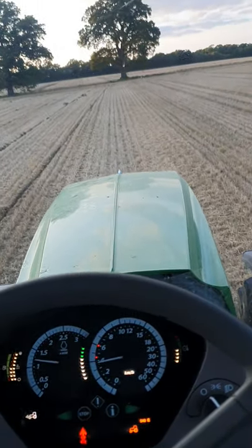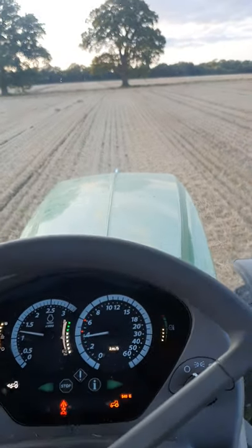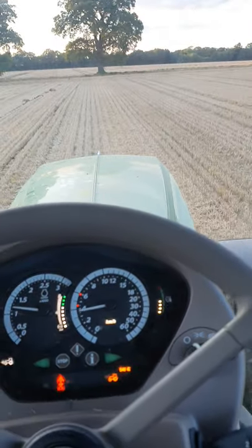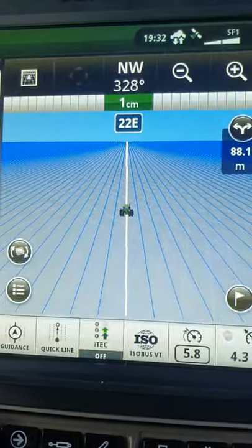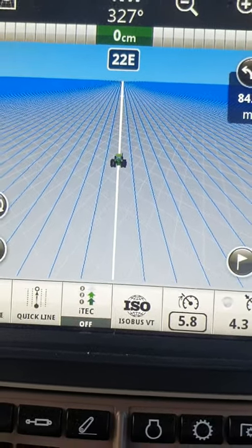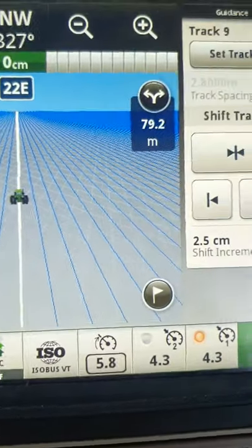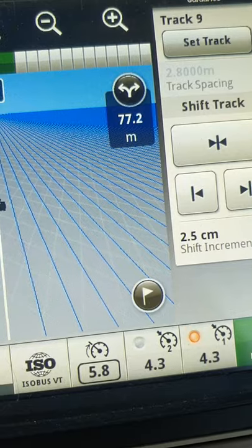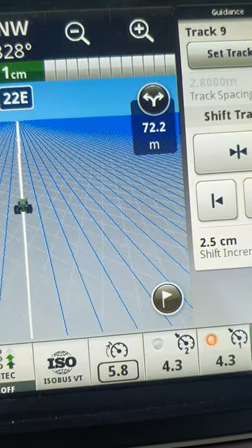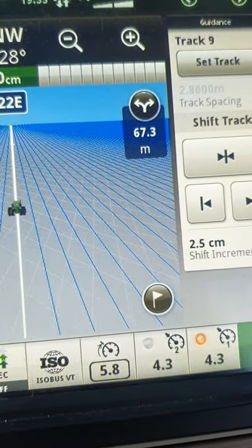Some people have been asking me how it all works, so I thought I'd do a little display of it on here. Basically, you're that green tractor and the white line — the tractor's following that all the way to the end of the field. And it'll count down to where the end of the field is, and it tells you, and it normally bibs up.